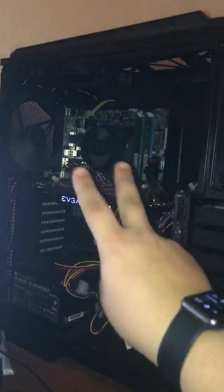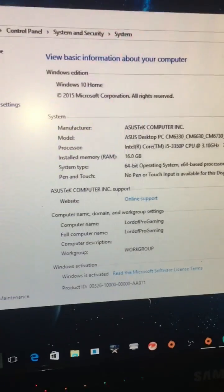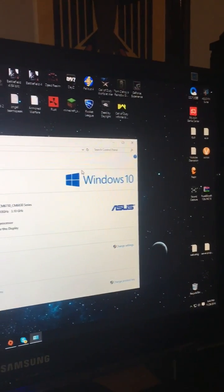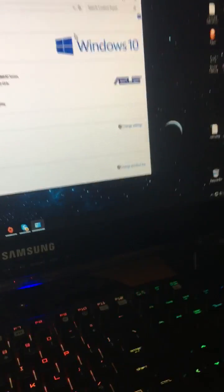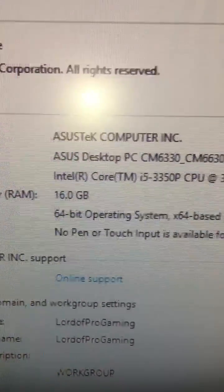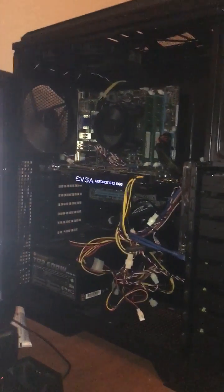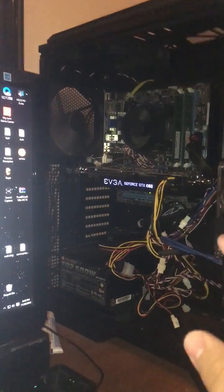Once these are installed, if you got eight gigabytes of RAM on each side and it only says eight total — mine says 16 — make sure they're both clicked down, because if one's not in all the way it will not work. If you're getting a black screen, that means you need to push one or both of them down. You can tell right here, I have 16 gigabytes of RAM installed.